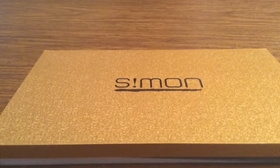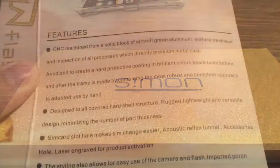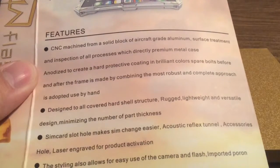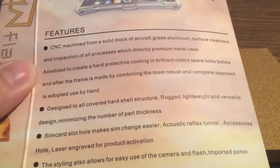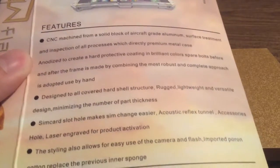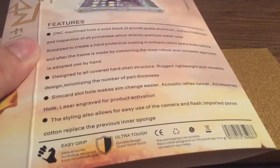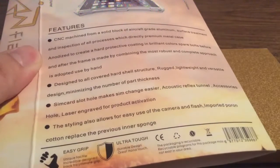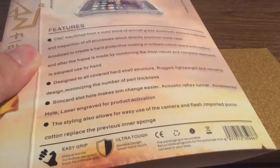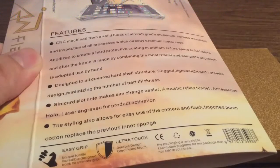This is the brand new Thor CNC machined aluminum iPhone 6 case for the 4.7 inch model. Taking a look at the back of the packaging, you can see some of the features listed. It's made out of a solid block of air-grade clamped aluminum, designed to cover 360 degrees all around, and offers extra grip and ultra-tough design with a hard TPU rubber inside.